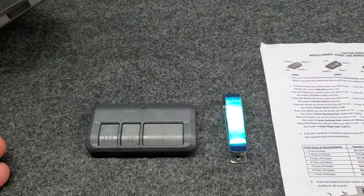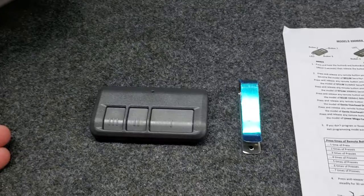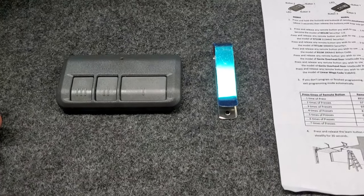We're illustrating this video so that we can make it a little easier for you. How to program it is really simple — it just takes a couple of steps to be able to do that.